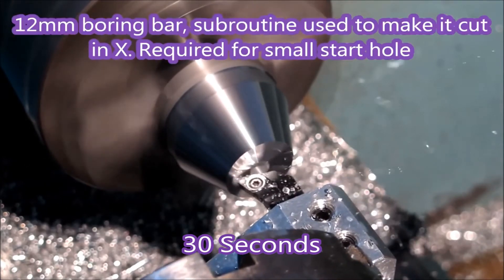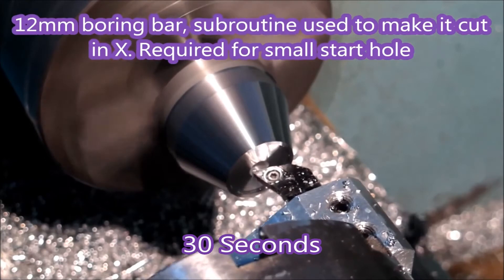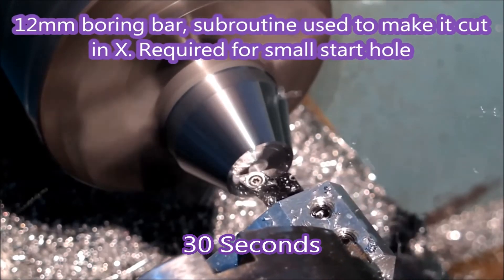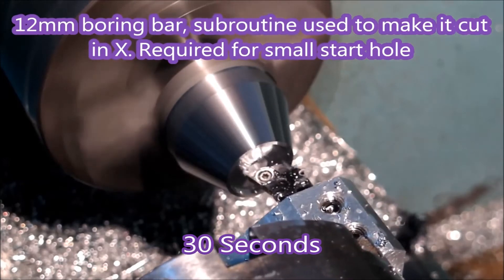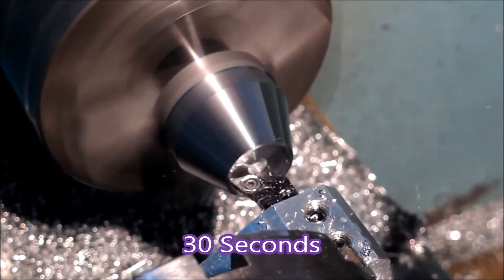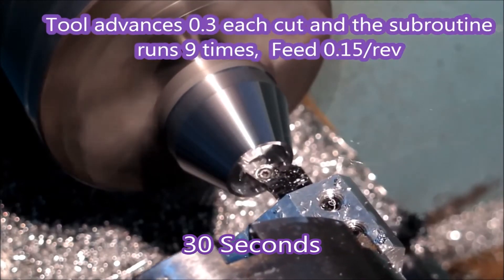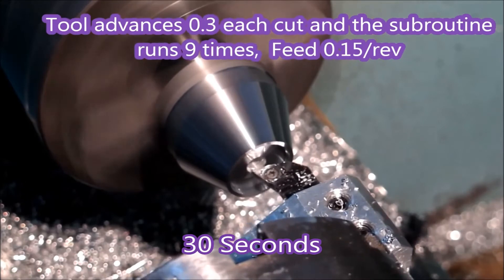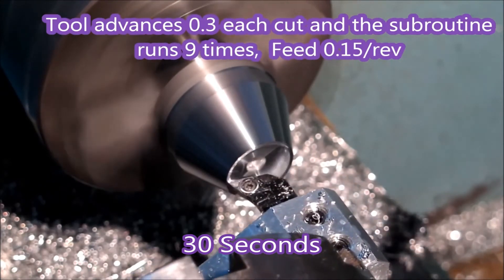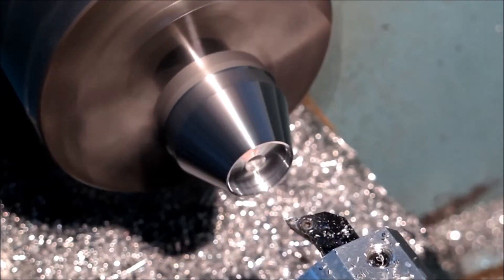Here's the actual tool at work. This takes 30 seconds compared with 45 using the 5 millimeter boring bar. Using the G91 command, which changes from absolute to relative movement, this subroutine runs nine times and just keeps moving forward. When that's finished, you just take a finish cut to clean things up.